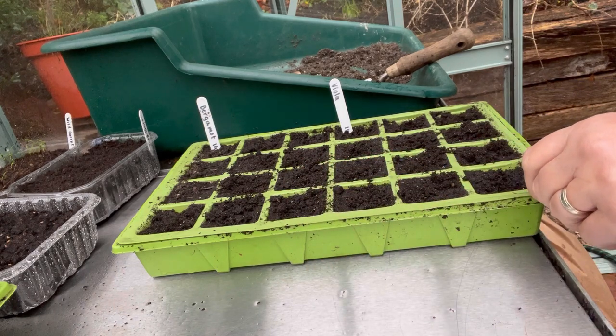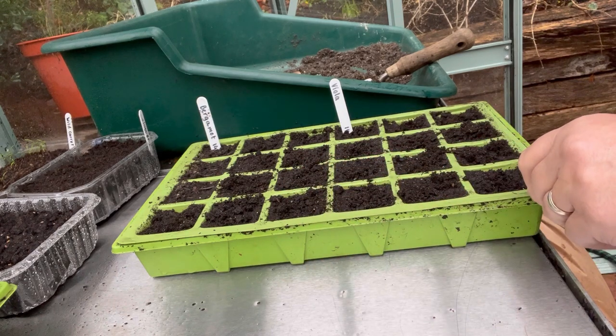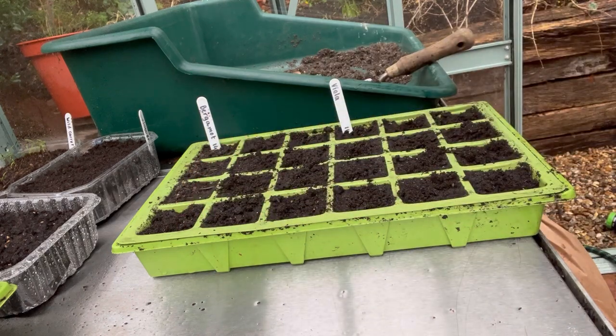I think that covers everything for today. Do let me know how you get on and I look forward to catching up with you shortly.